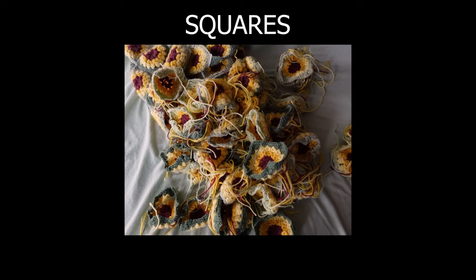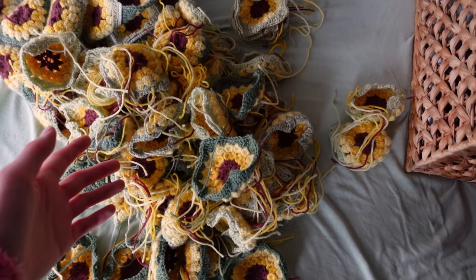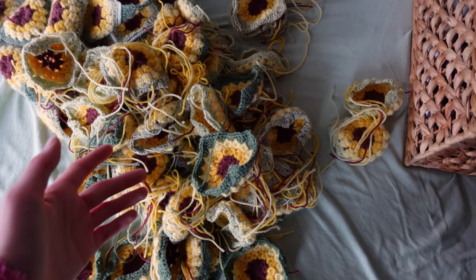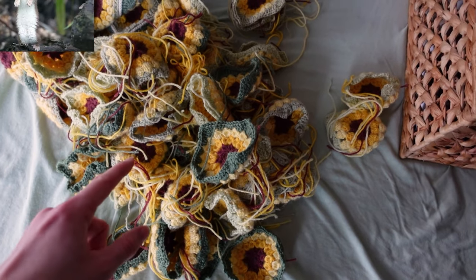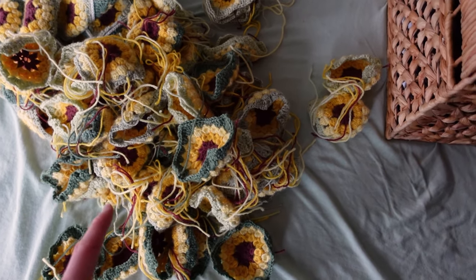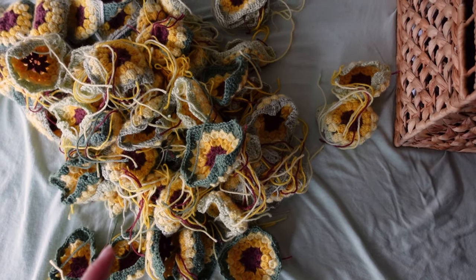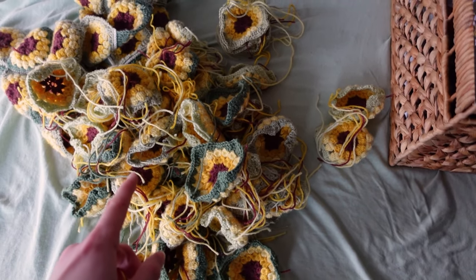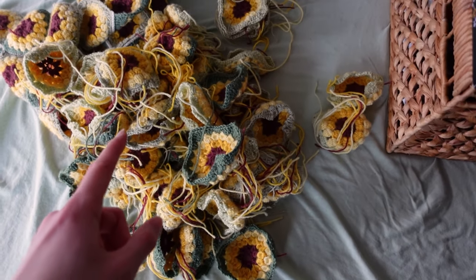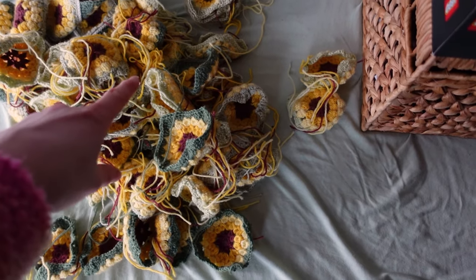After years of crocheting and losing all of my brain cells, I now have all the squares that I need. Oh my god. Now I'm going to weave in the tails and steam block these — and by 'real quick' I mean this is going to take me several years. But then it's time to Avengers assemble these, and you have no idea how excited I am for that. See you then.